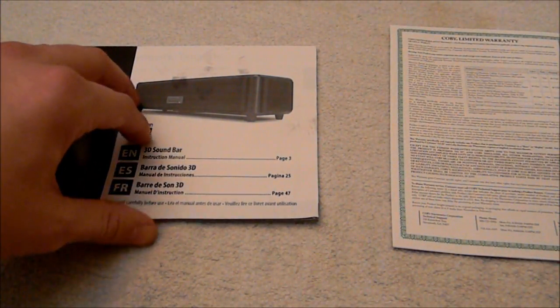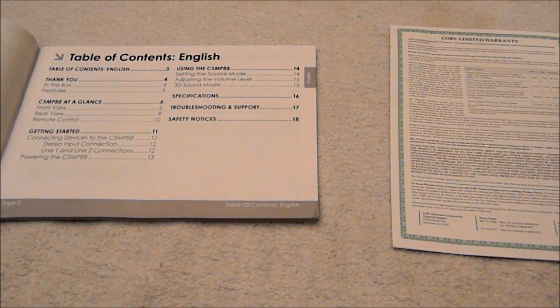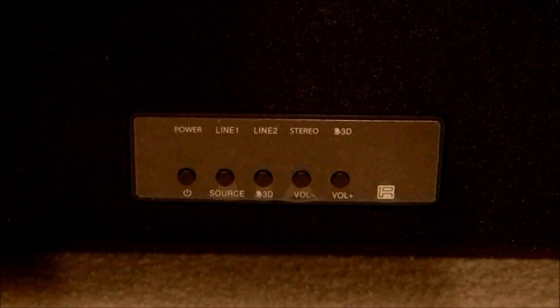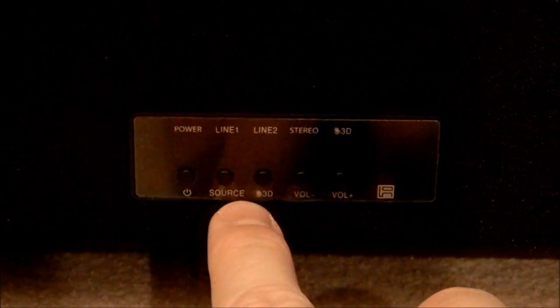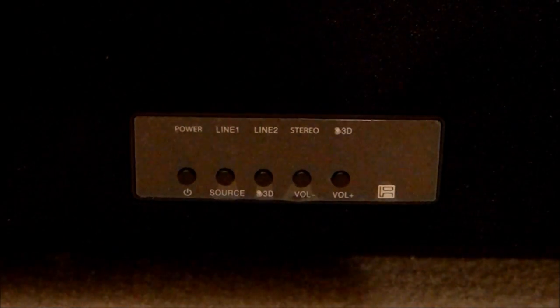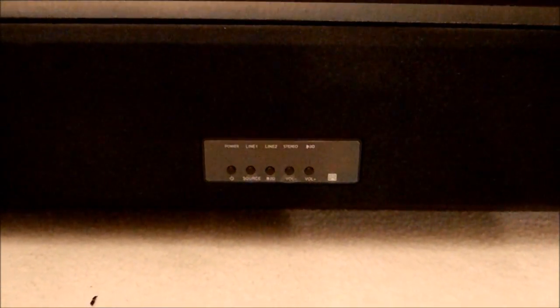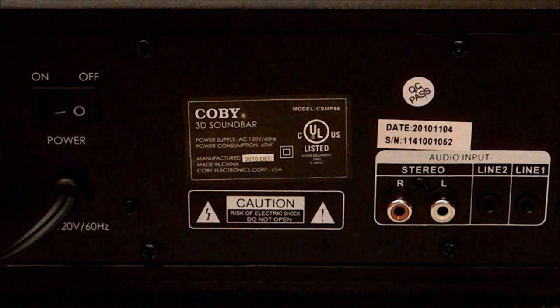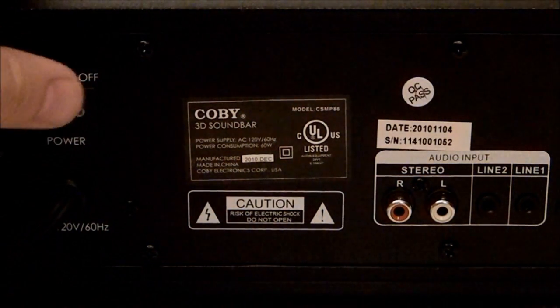The remote is nice and simple. It has a power button, a mute button, a source button, a 3D on and off switch, and a volume up and down button. As for the actual soundbar device, the front panel includes a lit-up display with five physical buttons that coincide with the remote: power, source, 3D, and volume up and down. It's always very nice to have physical buttons on your device because you never know what's going to happen to your remote. The lights on the front coincide with what you have selected — so if you select 3D on and off, you'll see a light go on and off, and if you click the volume button, it'll bounce back and forth, which is nice.